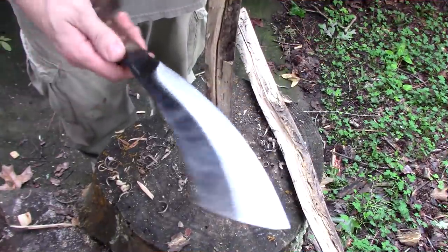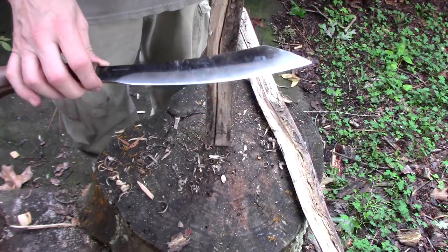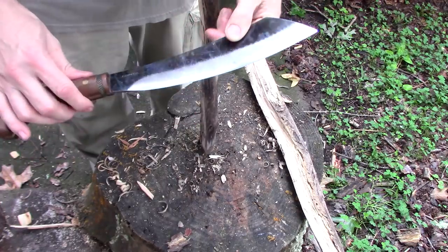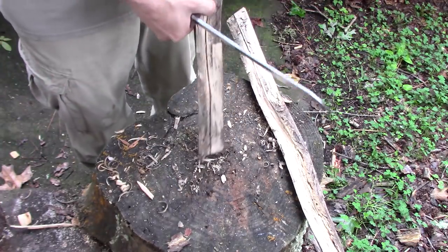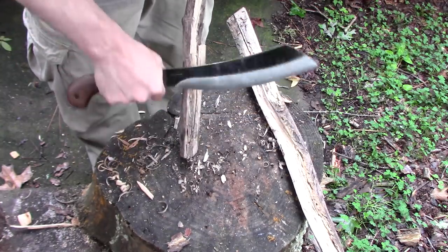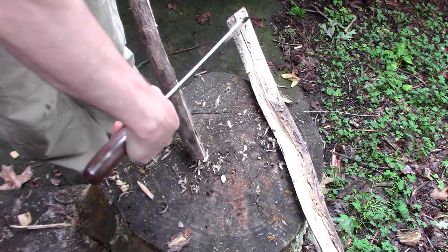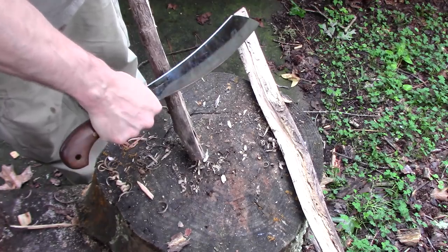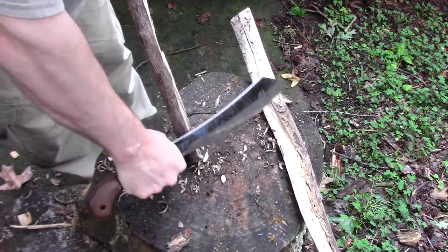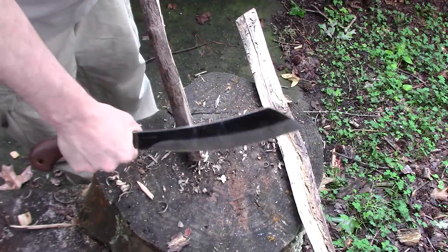I want you to understand why I do what I do. With a lot of Condors they have a convex grind, kind of like what you'd see on an axe — great for chopping, but as far as feather sticking, curls, or shaving, you put a bunch of pressure on it and it just kind of rides on that convex. You have to start turning it up and there's a very fine line where you have to hold it to get it to cut curls.